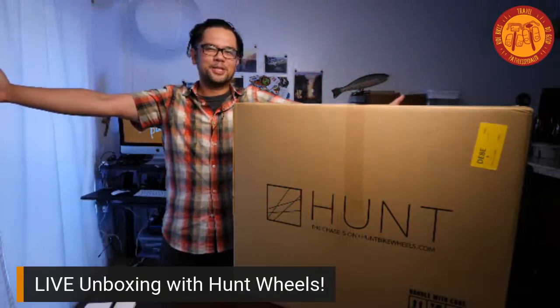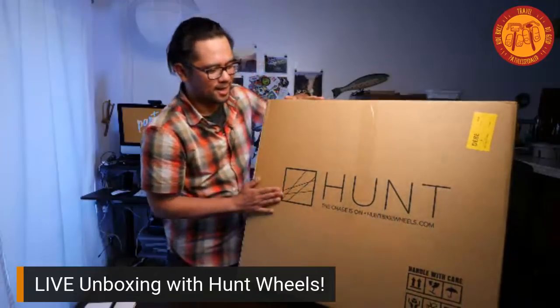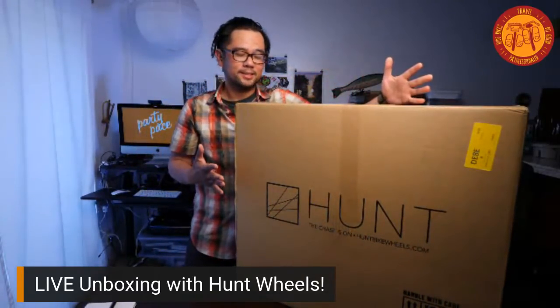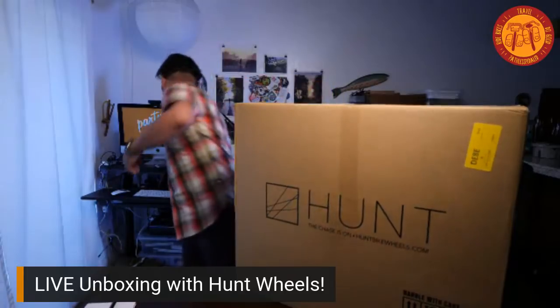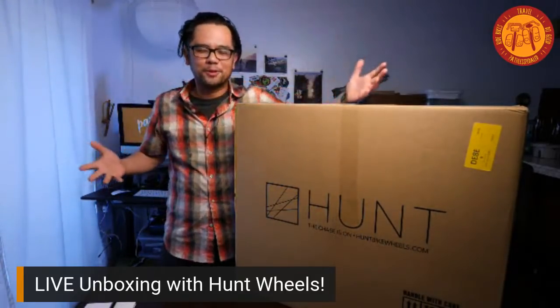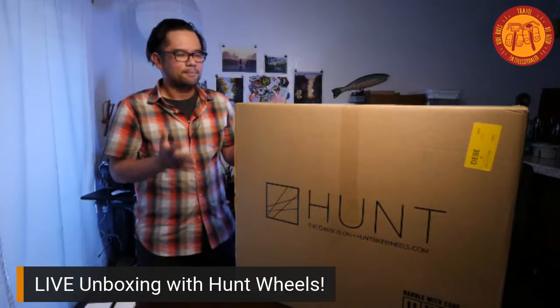Welcome everybody to another live stream. For your entertainment tonight, we are going to be doing a wheel unboxing — Hunt Wheels. This is an awesome 650B wheelset for a pretty affordable price. I've reviewed wheels on the channel before, some of them a little spendy, so you guys kept asking for a more affordable wheelset, and I think we found one.